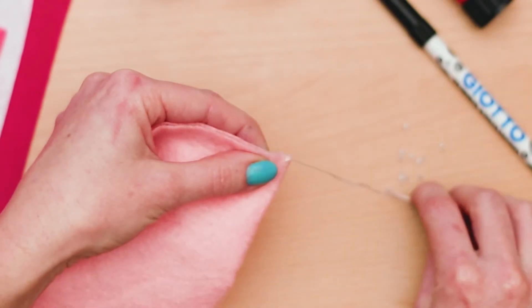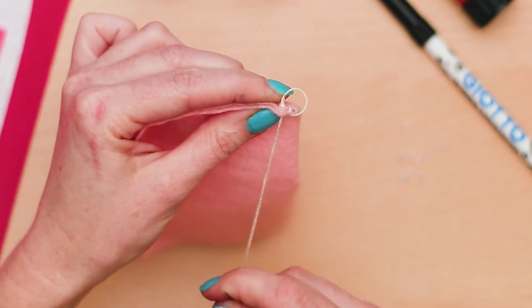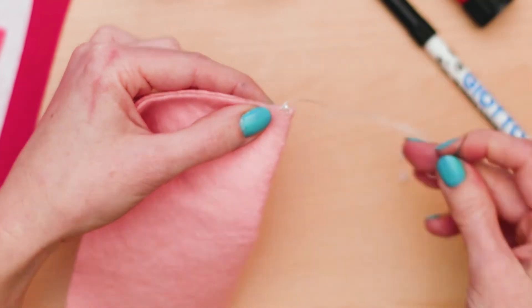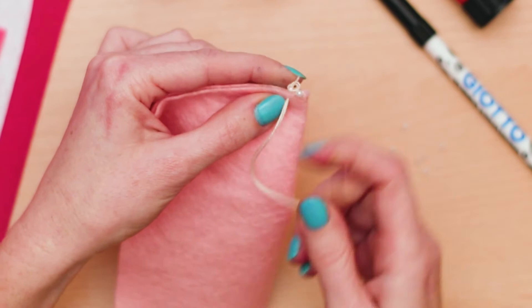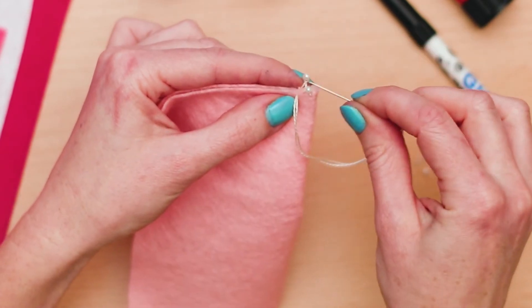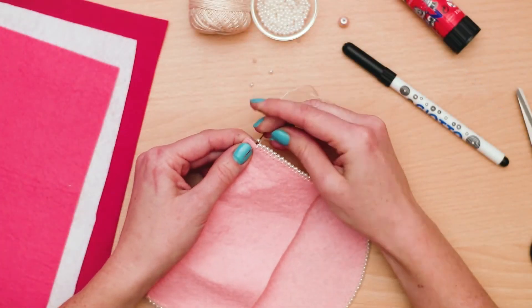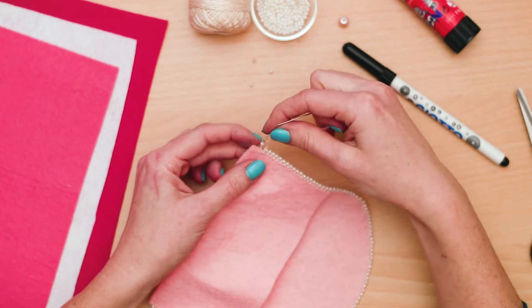Insert the bead onto the needle and take the bead until it touches the felt. Lead the needle through the loop and pull it over. Your DIY felt coin purse is coming together — literally! Continue the process along the edge. You will sew the two edges together to create the pocket for your felt coin purse.